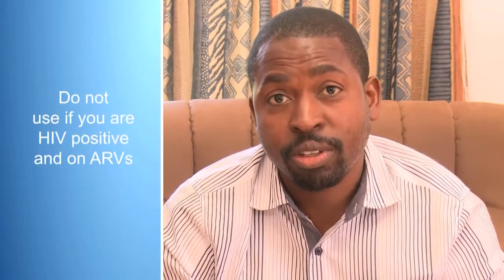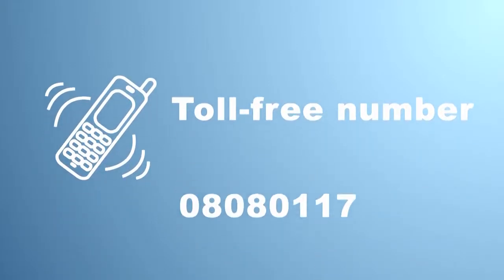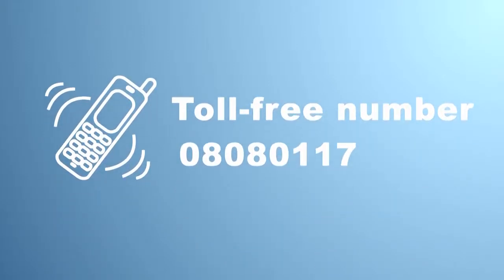If you are HIV positive and are on ARVs, this test can sometimes give a false negative result. Do not use this test if you are HIV positive and are on ARVs. You can ring the toll-free number 08080117 if you have questions about the test procedure or if you would like to discuss your result.